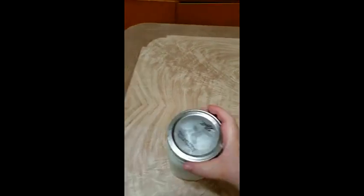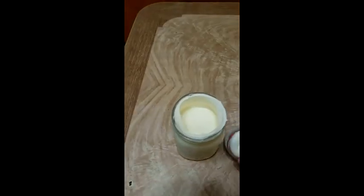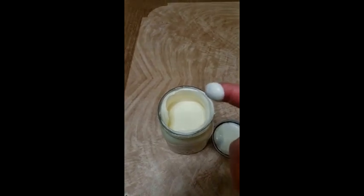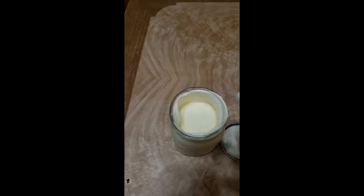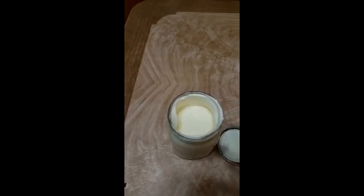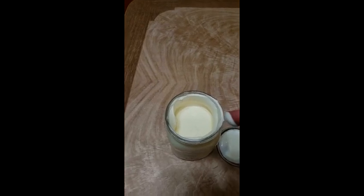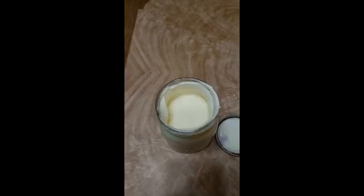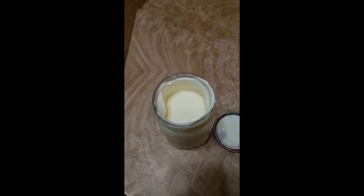After you've been going for quite a while, you're going to see it start to thicken up — you're going to feel it too. Right now I have it at the stage where if I wanted to make whipped cream or a topping, I'd stop here, add in some sugar, and I'd have whipped cream.